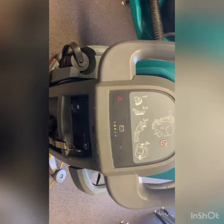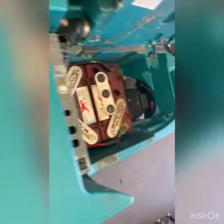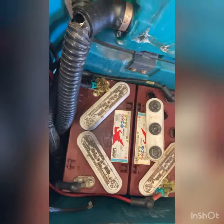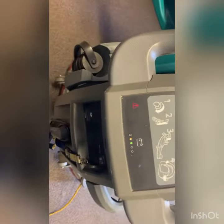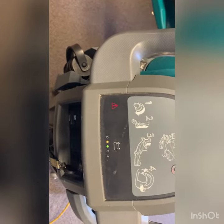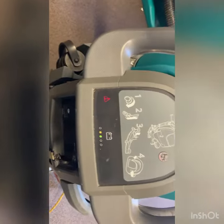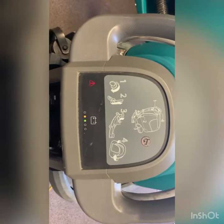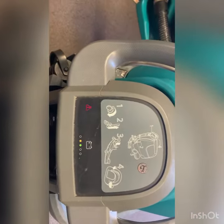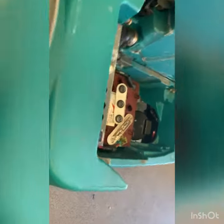I plugged in the charger just to see if it's going to operate, but the battery pack measures 10 volts. It's got to be at least 12 volts for it to kick on, so this is likely the error code reason it wouldn't start up. It's a smart charger, so hopefully the timing of the batteries and the parts come together and we can get this machine up and running again.